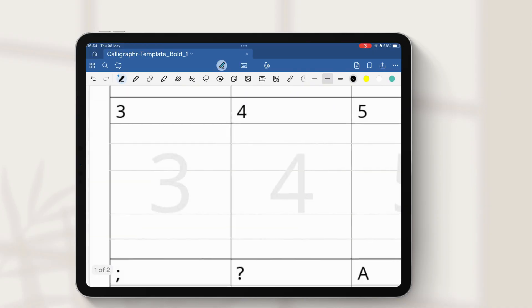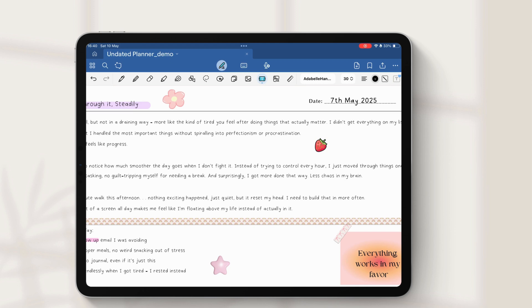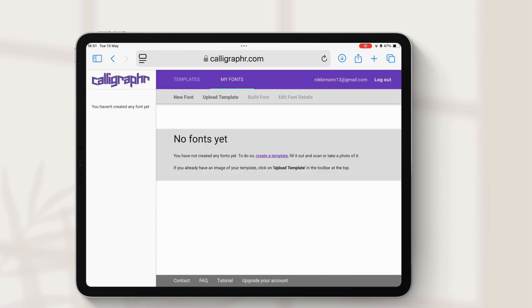I've even gone ahead and made a bold version of my font. The free version limits you to working on one font at a time.